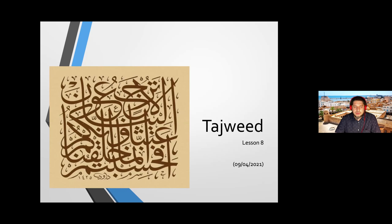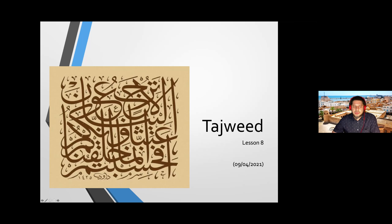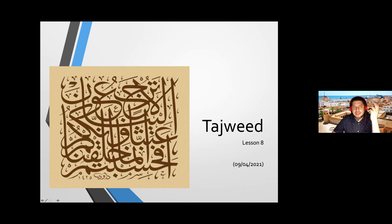As usual, I'm going to show you this calligraphy — beautiful calligraphy, as you can see it on your screens. If you are able to, please raise your hand and you can tell me how to read this. Bismillah. Anas Sultan raised his hand, masha'Allah. Brother Anas, can you read it?